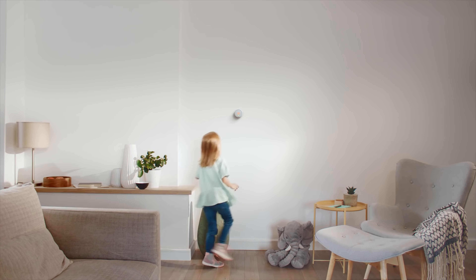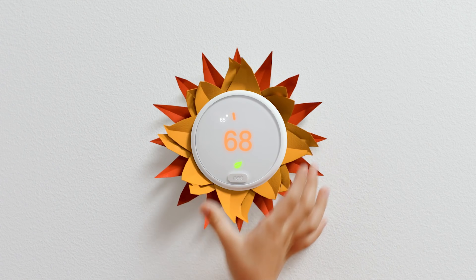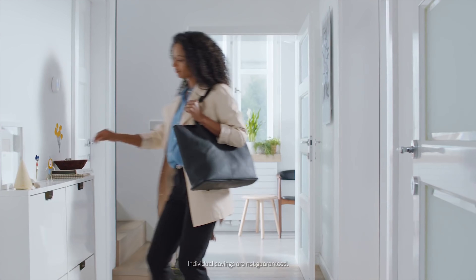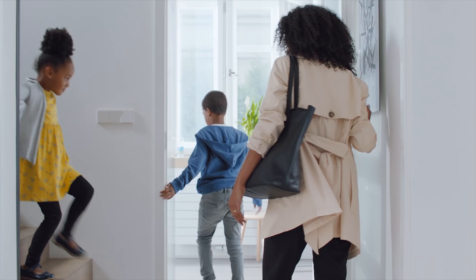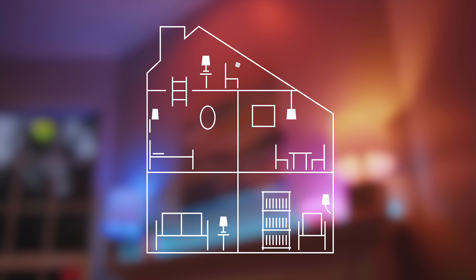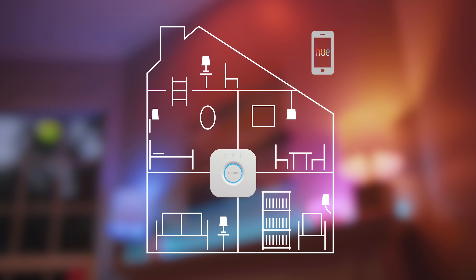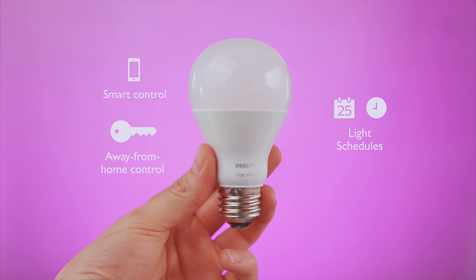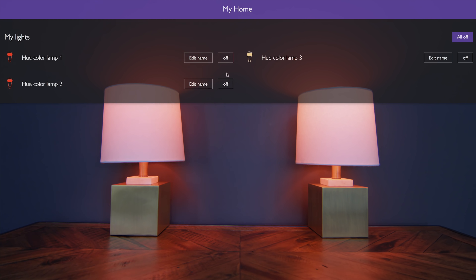The Nest Thermostat is one of the best examples. It can help save you money on electricity by only running the heat or air conditioning when there is someone home. You get the perfect comfortable temperature and it saves energy during the eight-plus hours you're away at work or school. Another example is a smart light bulb, such as the Philips Hue. You can have it paired up with a motion sensor so that lights automatically come on when you enter a room and turn off when you leave. You can have them brighter and cooler during the day, and dimmer and warmer during the evening.